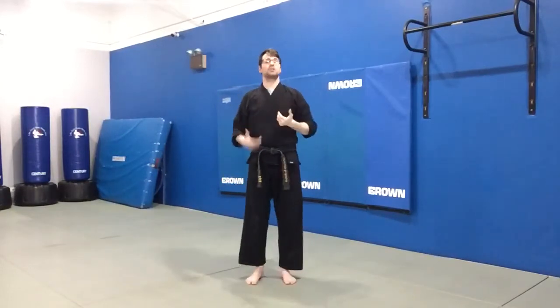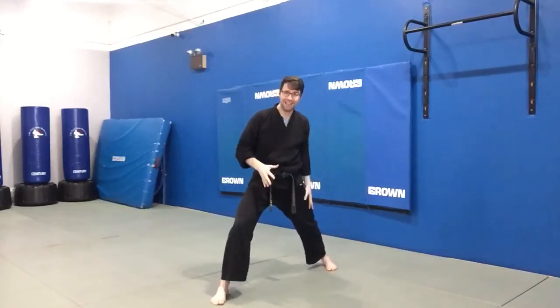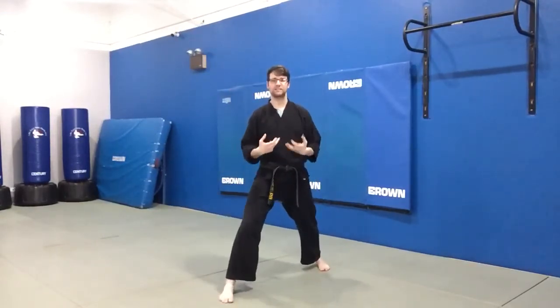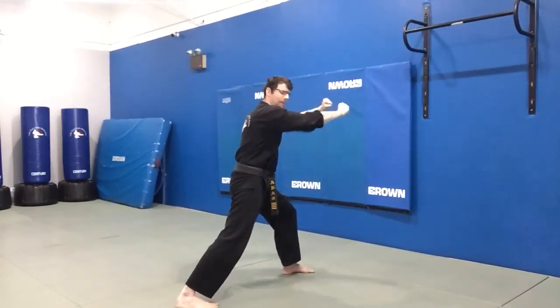For this particular kick we're going to be starting in a front stance so that our back leg has the maximum distance to travel before it strikes, and then our hands are both going to be reaching out in front of us like we're grabbing someone.